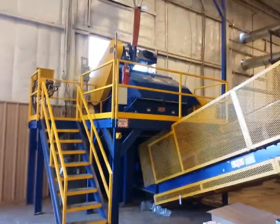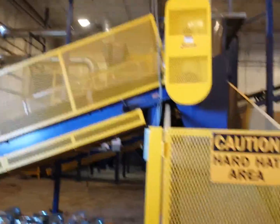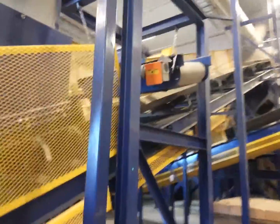Have your hog mill. Conveyor feeds another conveyor, goes up this run to a magnetic belt separator.